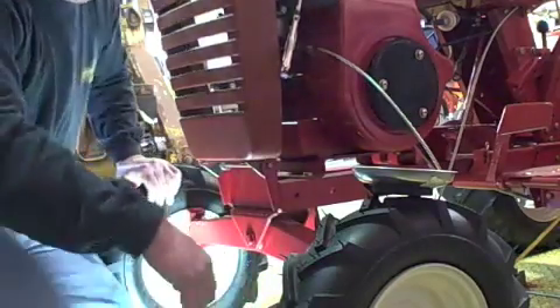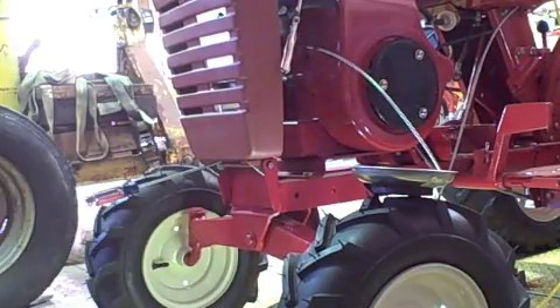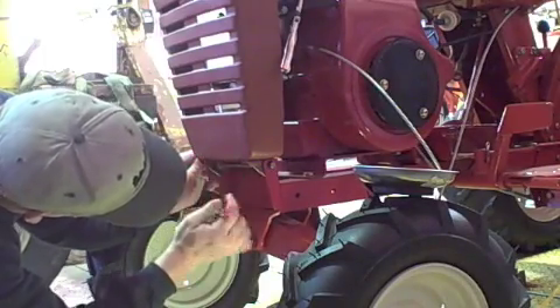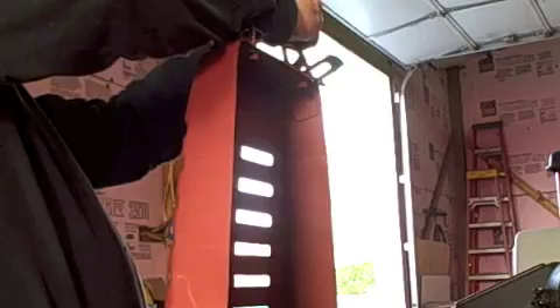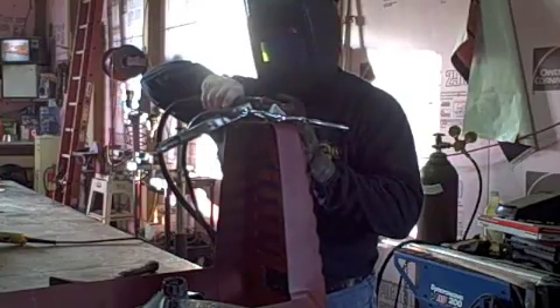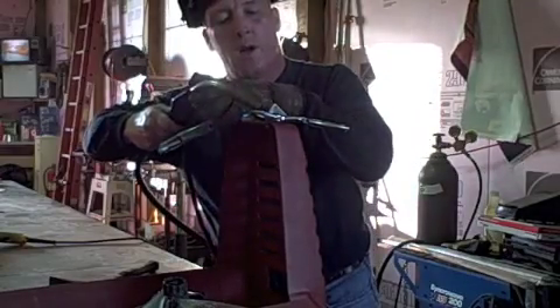Hopefully I can clamp that in place and take it over to the welder. What I'll do is tack these on there. All right, you can see there's my mark. Don't get too carried away until you line it up again.